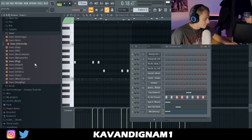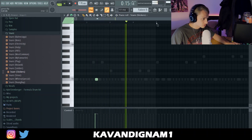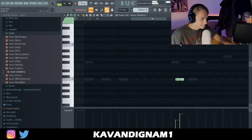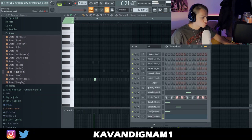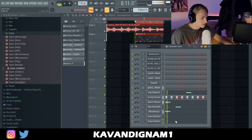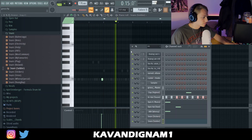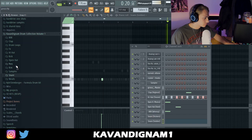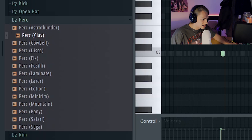I'm going to grab a snare — it's like some sort of bounce snare. I'm going to use this soldier snare, it's like a bounce snare, it's a pretty weird sounding one. Then I'll grab a simple perk, like this one called 'Clav'.